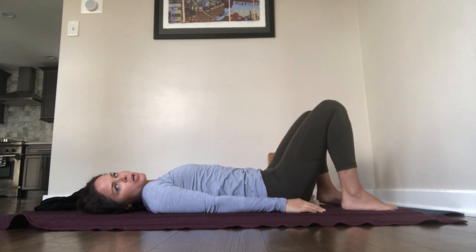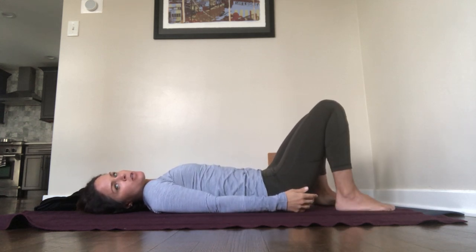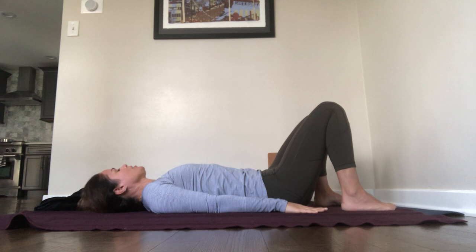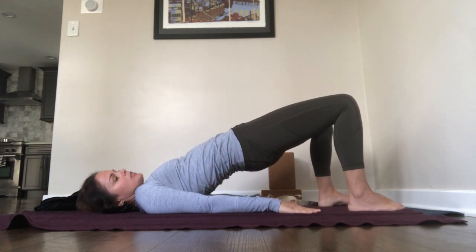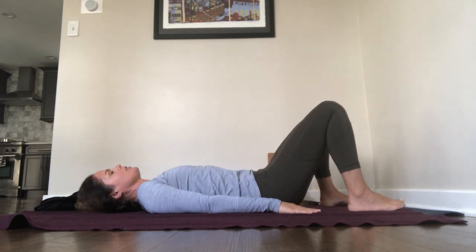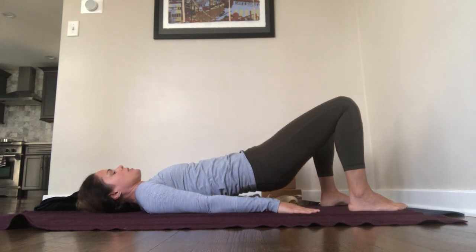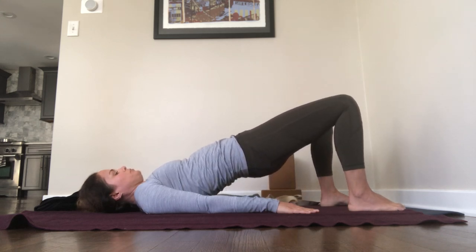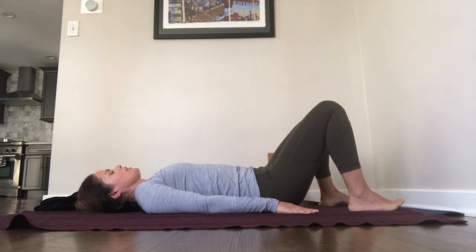More dynamic movement: bridge pose. Knees are bent, feet are on the floor, and scoot your ankles in as close as you can so your ankles are underneath your knees. Arms are by your sides, turn your palms to face down — your arms are going to help support the weight of your body. Breathe in, and breathe out, press to bridge pose. Breathe in, lower the hips down, and breathe out, bridge pose. Breathe in and breathe out. Breathe in and breathe out.